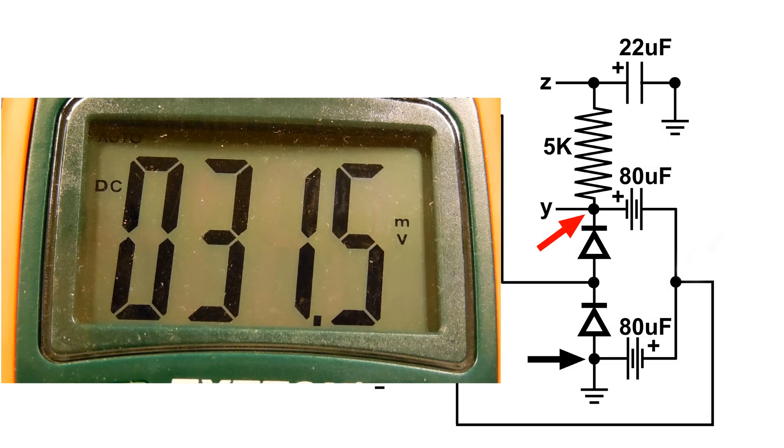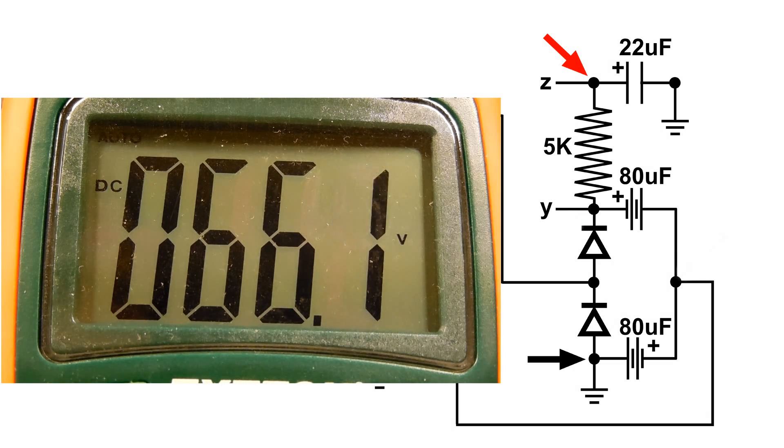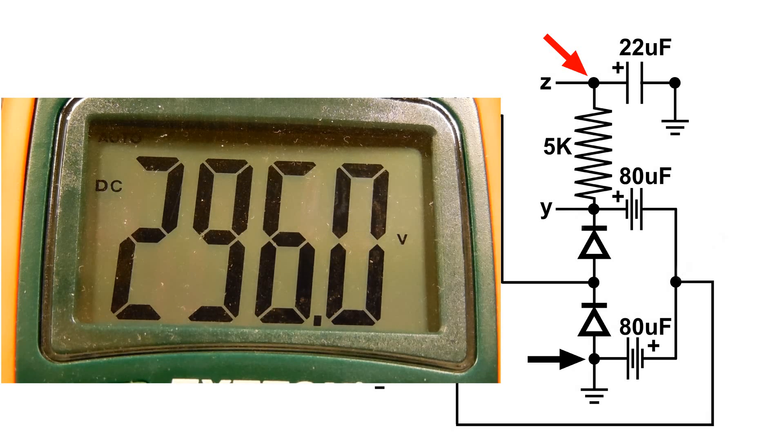And here is point Z — it reads about 296 volts.